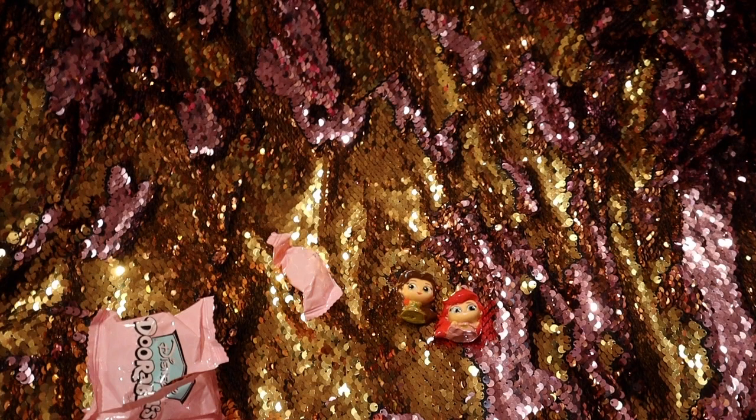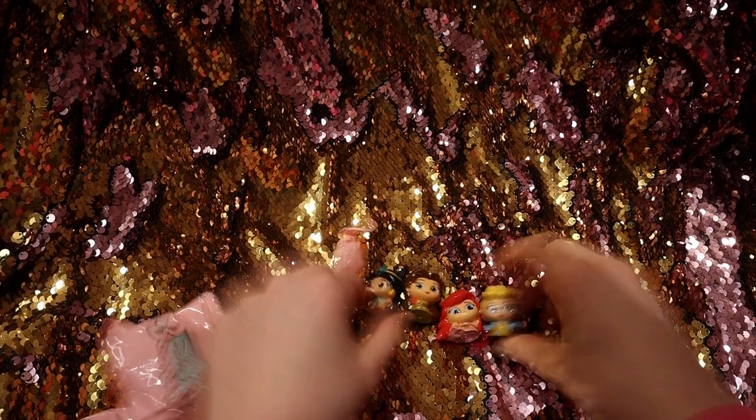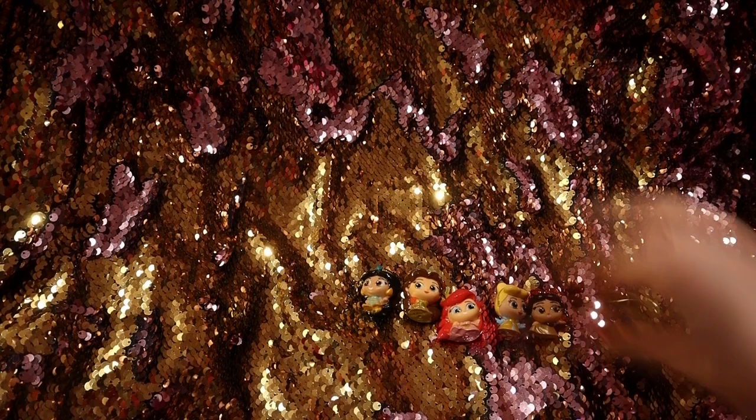Now I'm going to show you all the princesses that we got. I'm going to move all the stuff out of the way, adjust the camera, and zoom in on all the princesses. This is a little recap of all the ones that we got.